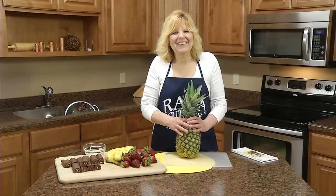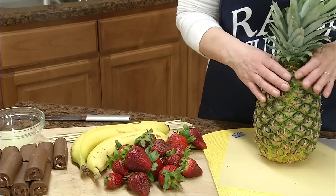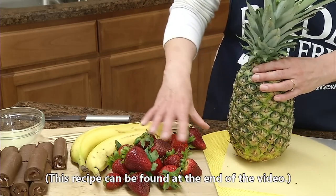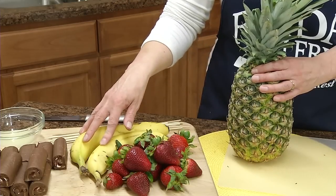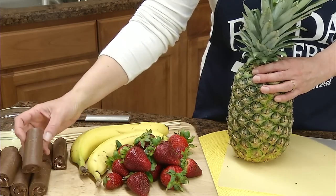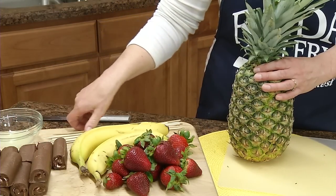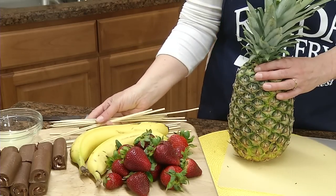Hi, Christy in the Ready Kitchen, and today I'm making an edible fruit arrangement. What you need is a whole pineapple, about 20 fresh strawberries, two whole bananas, eight ho-hos or swiss rolls, a couple tablespoons of lemon juice, and about 20 wooden skewers.